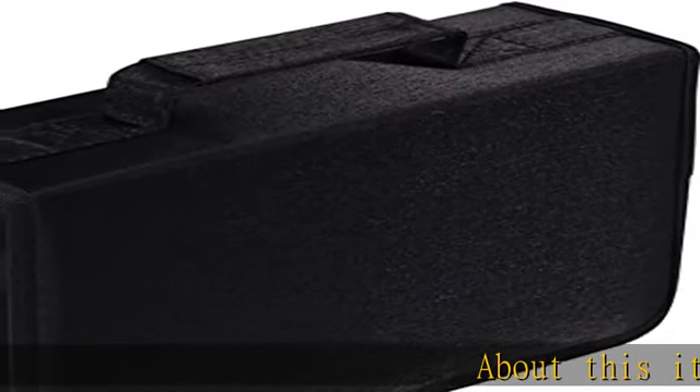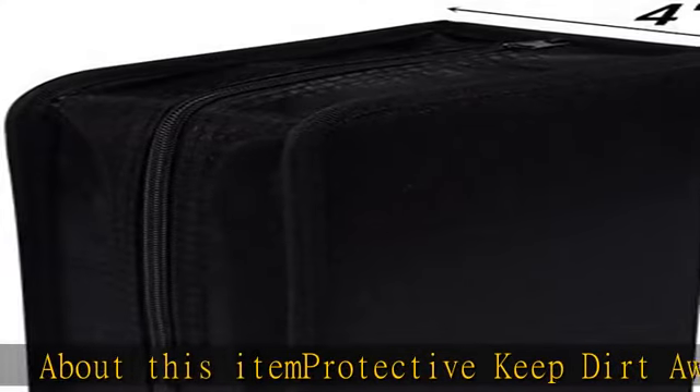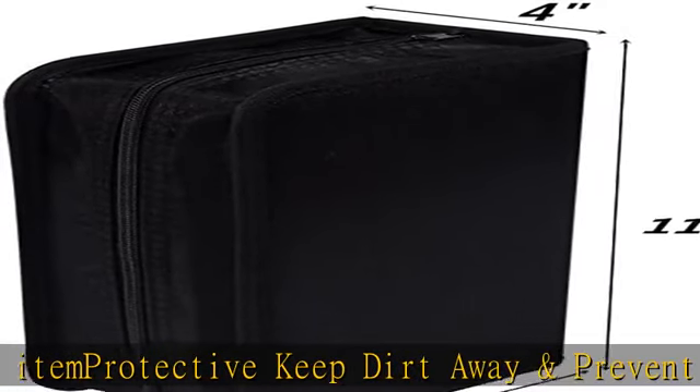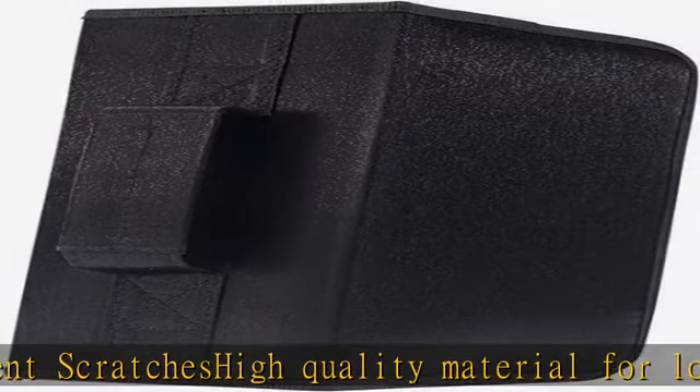About this item: protective, keep dirt away and prevent scratches. High quality material for long time use. Durable exterior protects your CD/DVD. Moisture and tear resistant. Holds 128 CD/DVD discs. Check the description to get this product today at the best price.